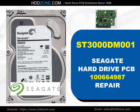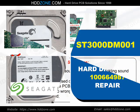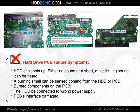Seagate Hard Drive PCB Repair. Hard drive PCB failure symptoms: the HDD cannot spin up; either no sound or a short, quiet tickling sound can be heard; a burning smell can be sensed coming from the HDD or PCB; burned components on the PCB; the HDD was connected to the wrong power supply; or PCB interface damage.